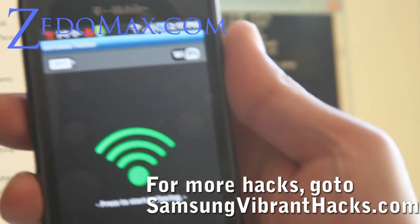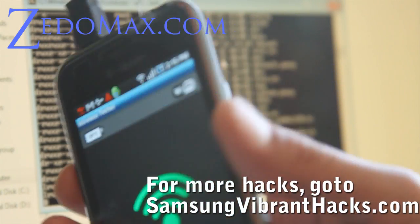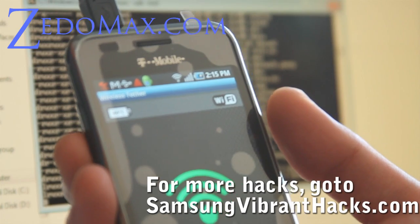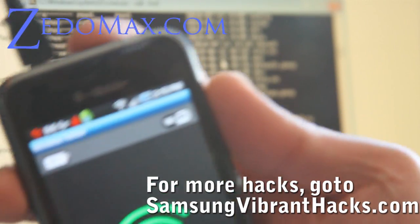Wi-Fi Tether installed within two hours of getting the phone. Check out SamsungVibrantHacks.com — we'll have more hacks. You can always ask us for more hacks with the tips link or questions link. I haven't even built the site yet, but I'm making these videos. See y'all later.